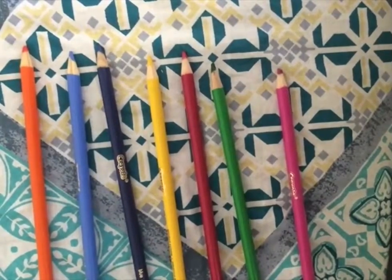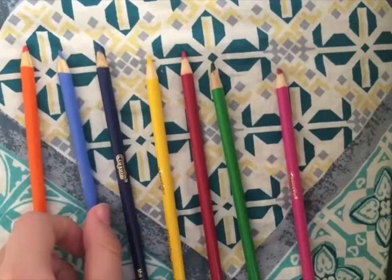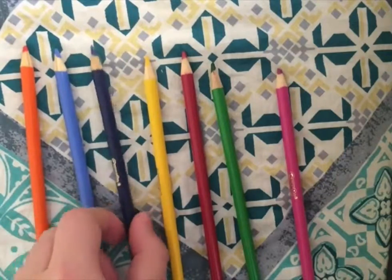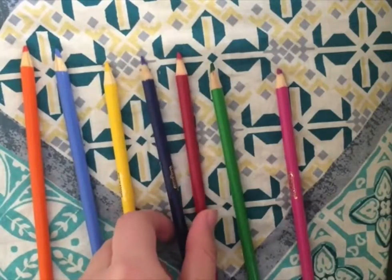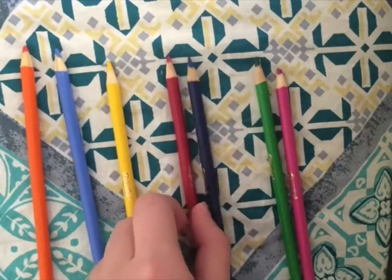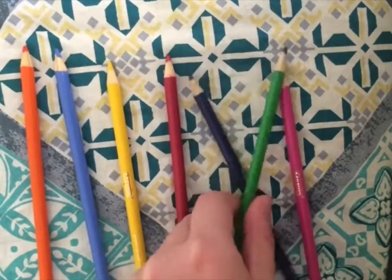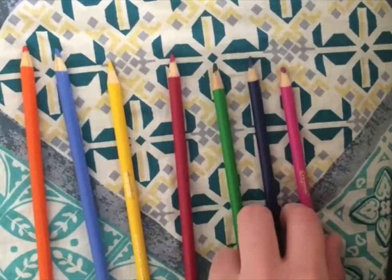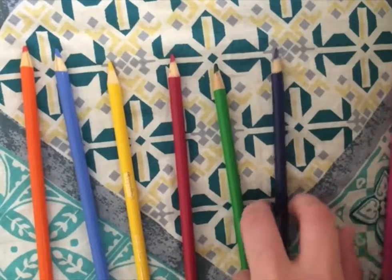Now we go through again. Orange does come before blue. Blue does come before indigo. But indigo comes after yellow, and also after red, so it switches with red. We now know that both indigo and violet are in order, so we don't have to check either of them later.